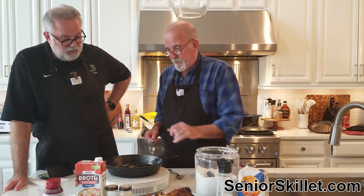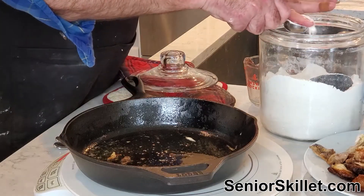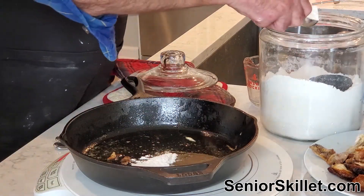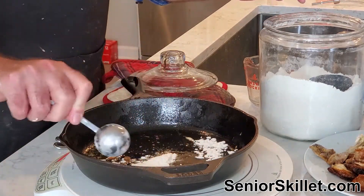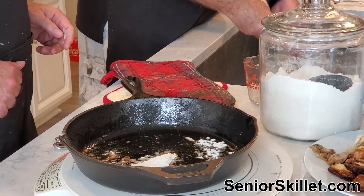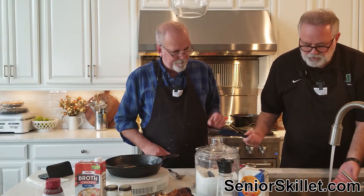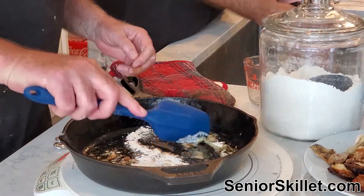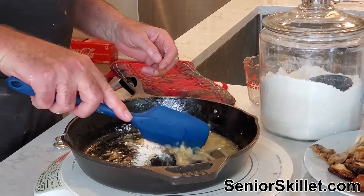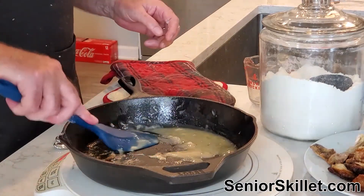I'm going to put two tablespoons of flour in there. We need a spatula to blend it in. Let me rinse one off. We put two tablespoons of flour in and start blending it in to make our roux. When I put the chicken in the oven I added a little butter so it would render off — I put it in a 250-degree oven to get some more fat. You could do this without any chicken fat.